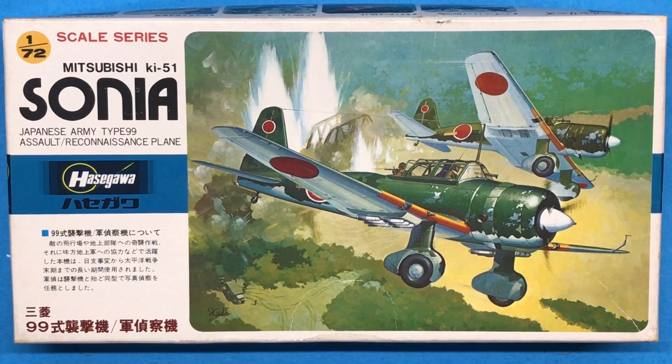Hi everybody and welcome back to Plastic Models by a Regular Dude, and part two of the Hasegawa 1/72nd scale Ki-51 Sonia.